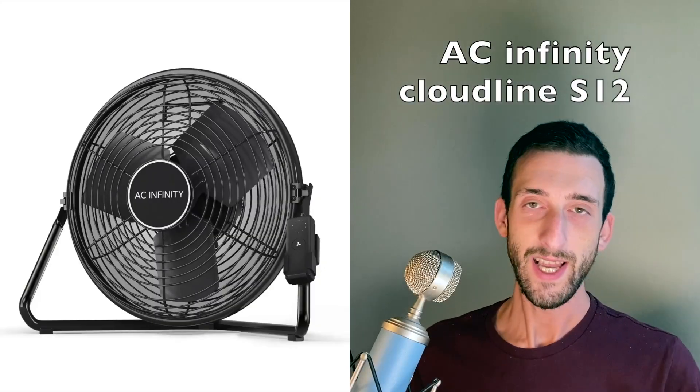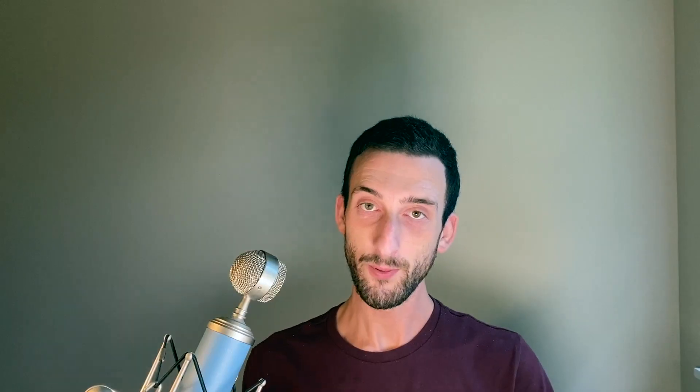You can't even talk over these things. Instead of a box fan, my design uses AC Infinity's Cloudline S12. It's far quieter and delivers more airflow. To prove it, I'll show you loudness and airflow comparison tests towards the end of the video.